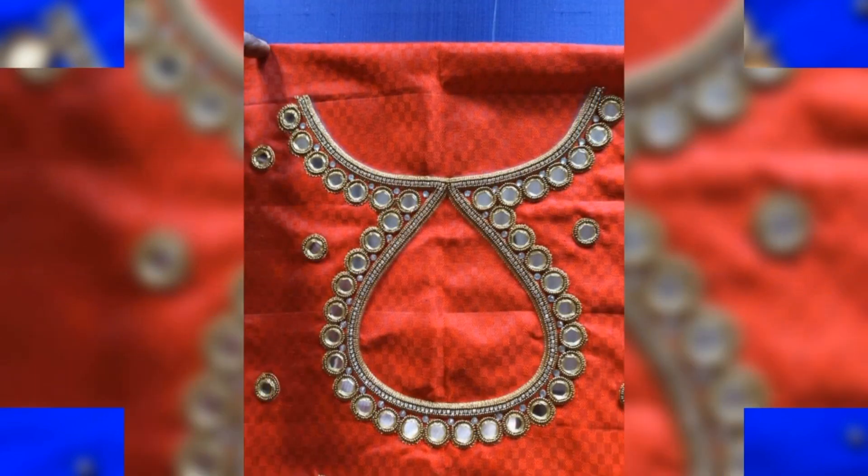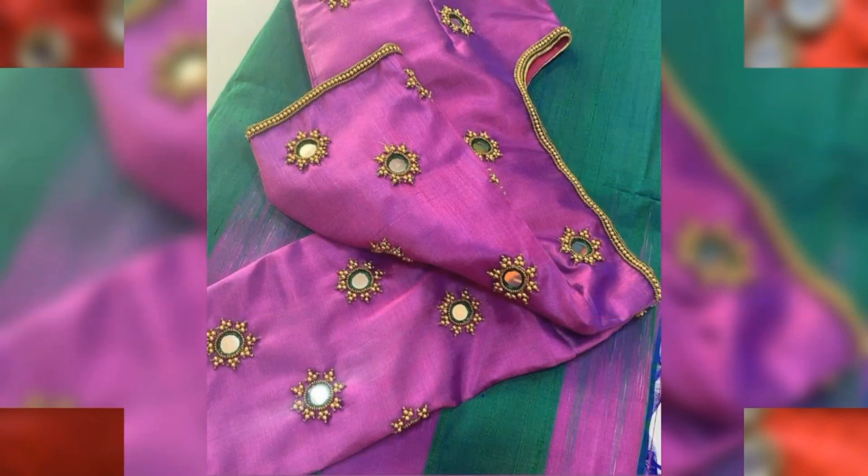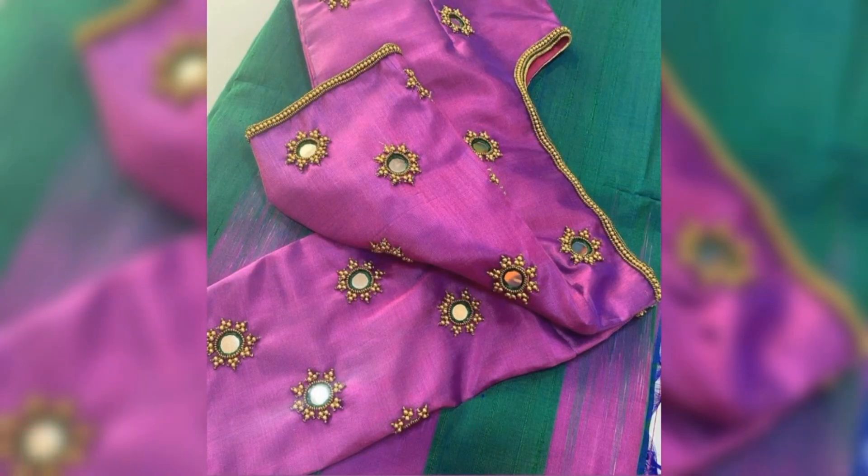So guys, you will see all of my blouse designs. If you like this video, I will see you in the next video.